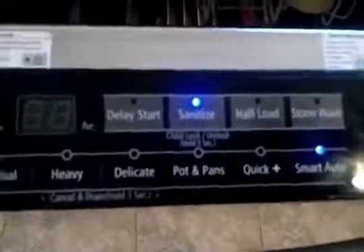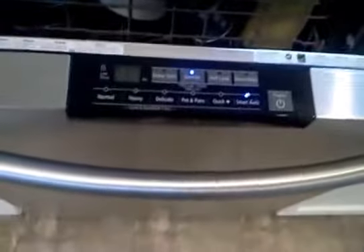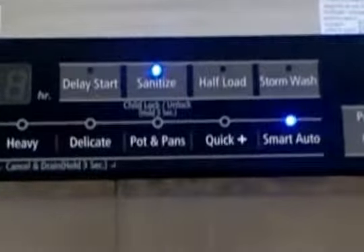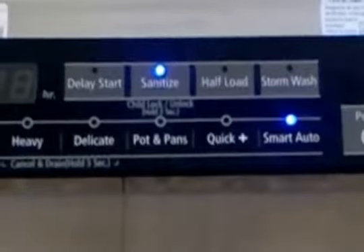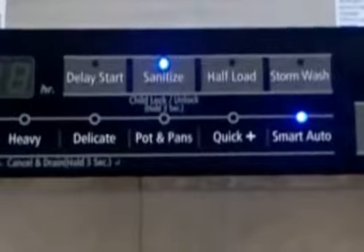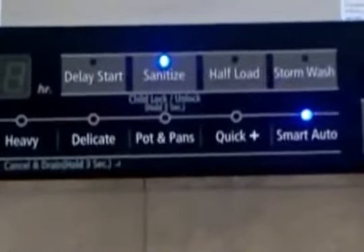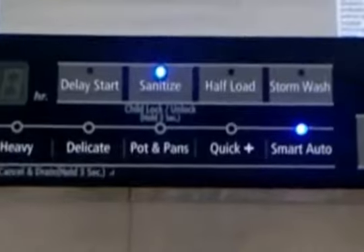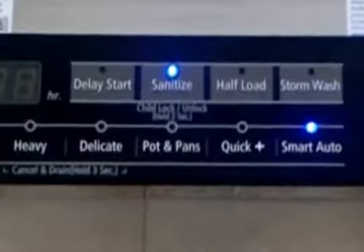On the front it has the different wash cycles. It tells you wash, rinse, dry, and then done — the done light only stays on for 10 minutes. It has sanitize, half load which you have to wash on the bottom, Storm Wash which is a special jet head that sprays a very dirty pot or pan to clean it. You also have delay start, heavy, Smart Auto, pots and pans, quick wash, and delicate.